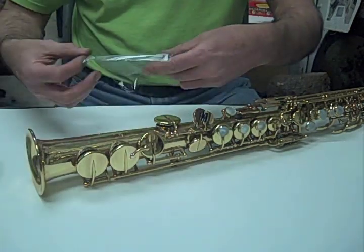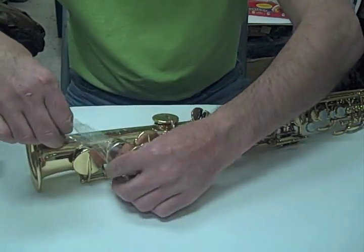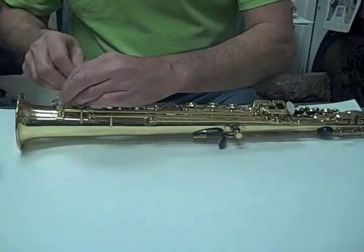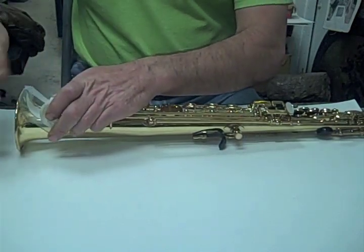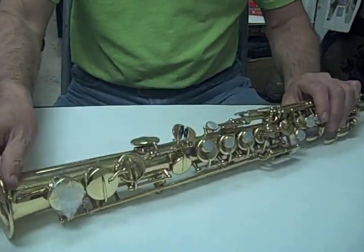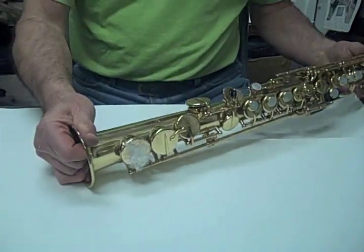First thing we're going to do is put this around the key, pull it up through, and then put it right on top of the key. The fast way to do it is just a piece of scotch tape — press it on the top and the pad will stay in place. And if it's ripped, it will give it loose skin so you won't have any problems.